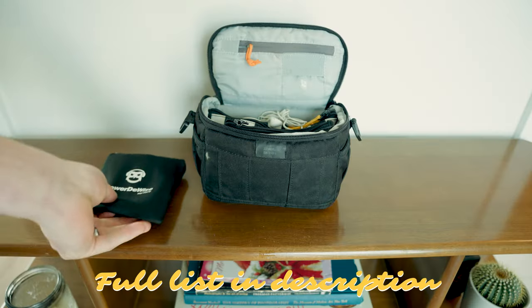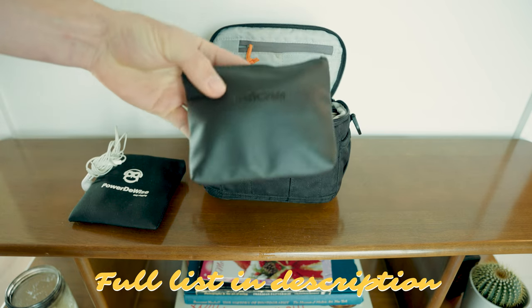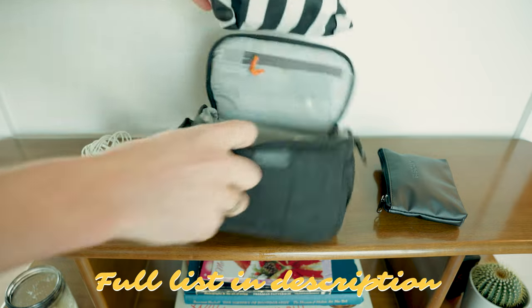Good audio is one of those things that can make or break your film. As such, I put together this compact audio kit. I use it at every wedding to ensure that I have a variety of high quality audio sources.